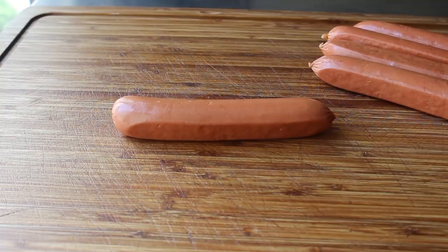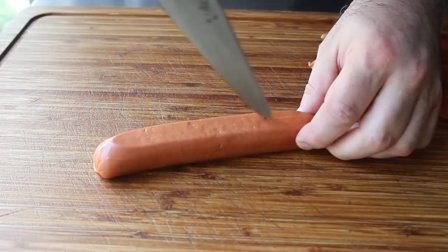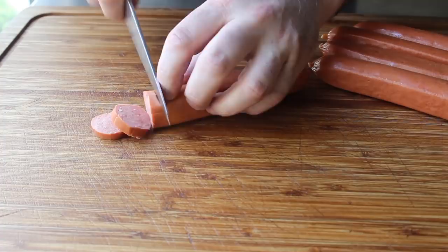Scoring your wiener means taking a sharp knife and making a very shallow cut — just barely through the casing — all the way down the length. We do that four times for each dog, and that's going to prevent the slices from curling up as they cook. You think a billionaire is going to eat curled-up hot dog slices? Of course not. Then we simply cut them into about quarter-inch slices.